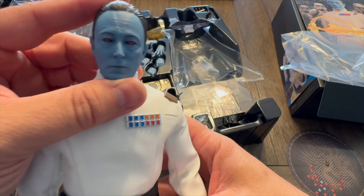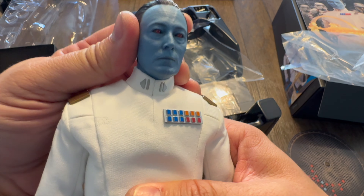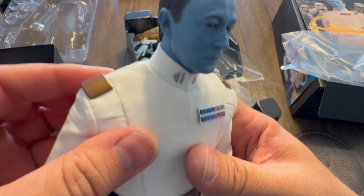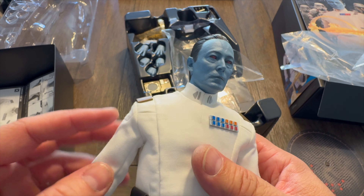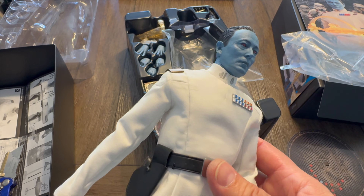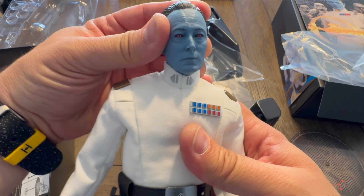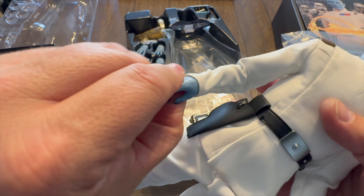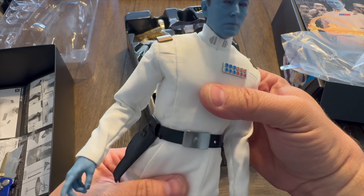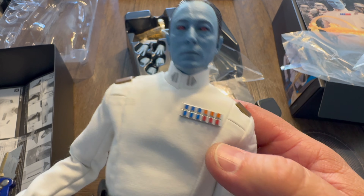The figure himself — the portrait looks absolutely amazing. I do wish they had made his eyes glow, but it's pretty cool either way. Articulation: he's got shoulder articulation, neck, elbows, wrists, hips, knees, ankles, and torso. Nice looking uniform too. He does have a couple of little scuff marks — of course, he's been out in the unknown regions on Peridia for so long. Very, very cool figure. I love the detailing on his pips — his rank insignia.